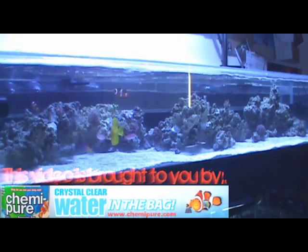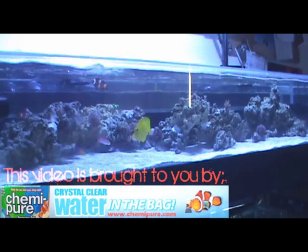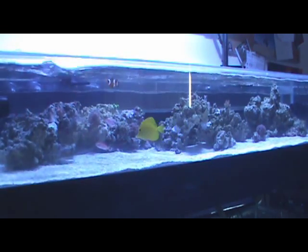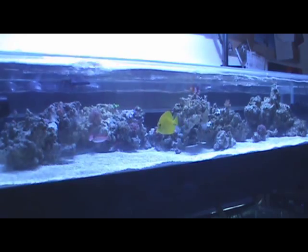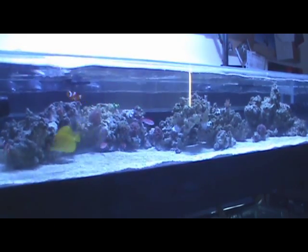Hey guys, Bay Area Aquatics here, coming at you with the long-awaited episode 5 of my Shallow Reef Build series. As you can see, a ton has changed since the last video I did on lighting. Fish in, coral in, rock — everything is in, and it's been going well for a couple weeks now. I'm just going to give you guys a quick run-through of what's happening.